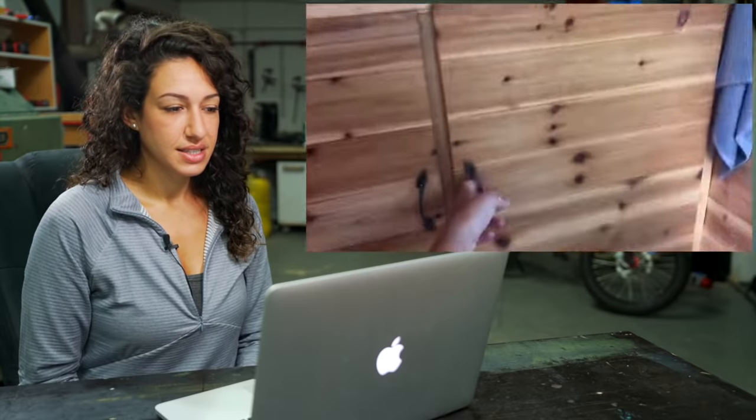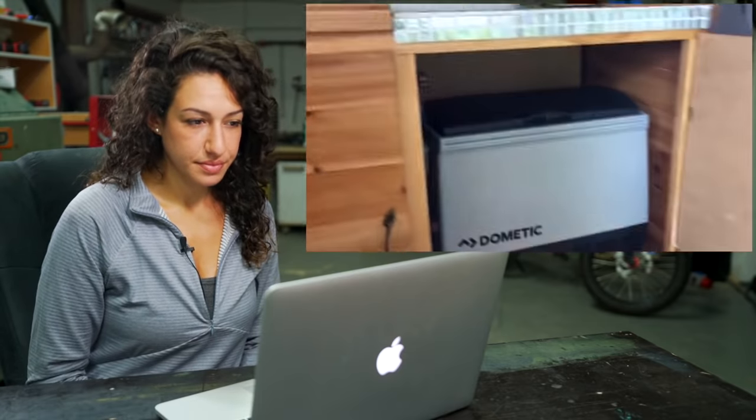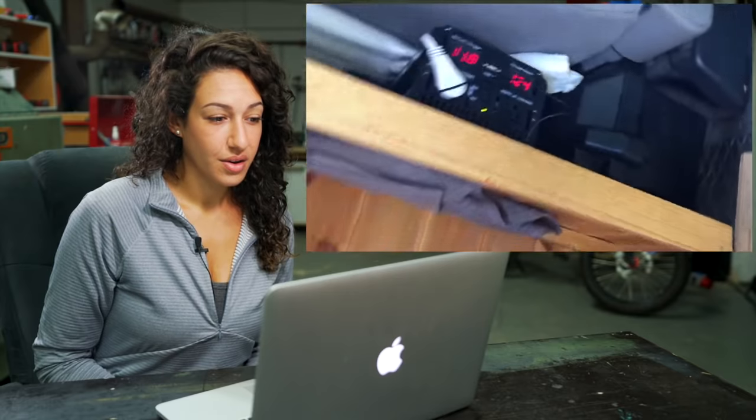Inside here is my fridge — it's a Dometic cooler. They're pricey, but definitely worth it since I'm running off of just a battery over here. She has no solar panels.